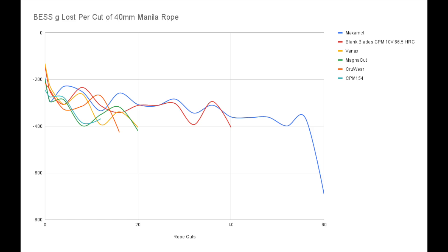As amazing as those 10V numbers are, for a lot of the life of the edge, the Maximet actually sticks above the keenness level of it. But where the 10V sort of peters out at 40 cuts, that's just where Maximet starts to sweat a little and drops under the 300 gram line. But Maximet stakes its ground in that territory between 300 and 400 grams BESS and holds it for another 20 cuts in that sort of barely working edge category — but oh my goodness, does it continue to function, that steel.